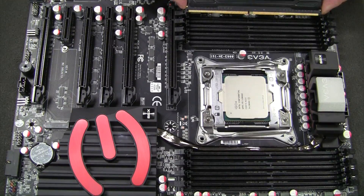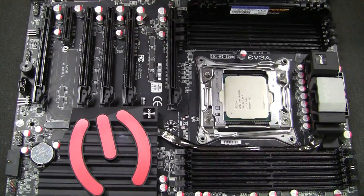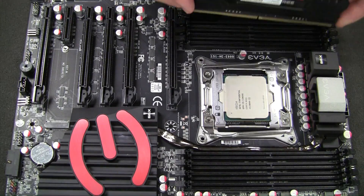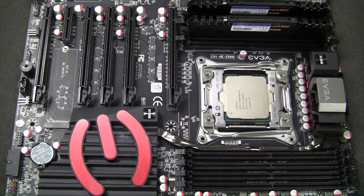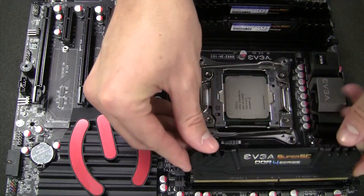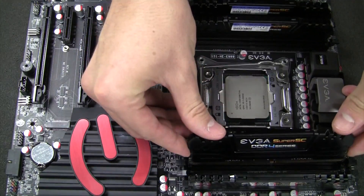We can start with slot 1. Line up the notch — we have the tabs open. Go ahead and align it into the slot, push down on both sides, and we got it done. Just like that, we can do the same thing for slot 3. Remember, we're populating 1, 3, 5, and 7 first. And we have slot 5, and slot 7.